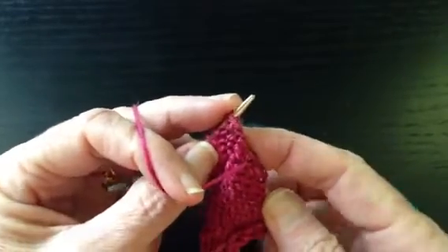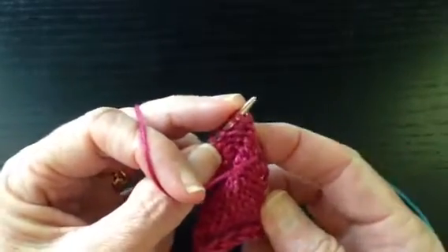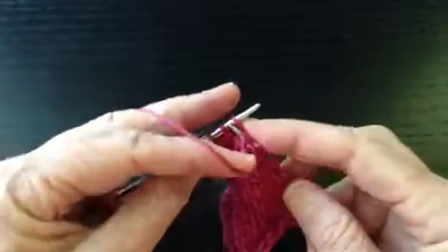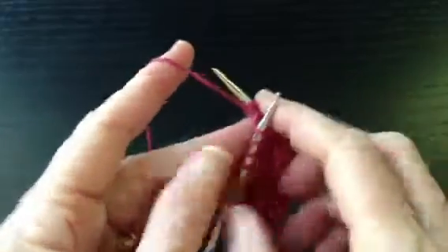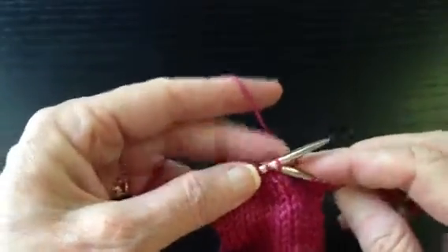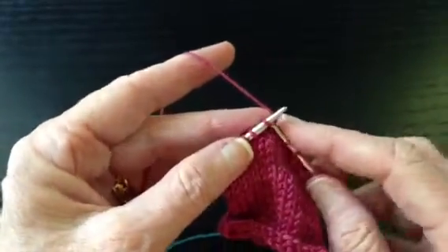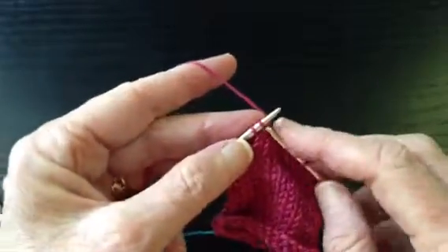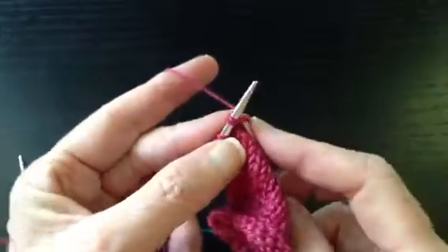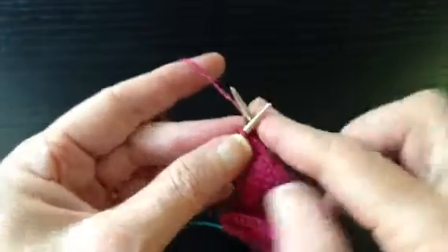You're coming through the second stitch, go behind, come through the second stitch, come through the first stitch, and purl them together. Then you're going to purl one. Now we have those four stitches remaining. Return, slip the first stitch, knit that purled SSP stitch, knit the center stitch, work until there's one stitch left — there's a big gap — then you knit these two stitches together, knit one. Now we have two stitches remaining, turn.